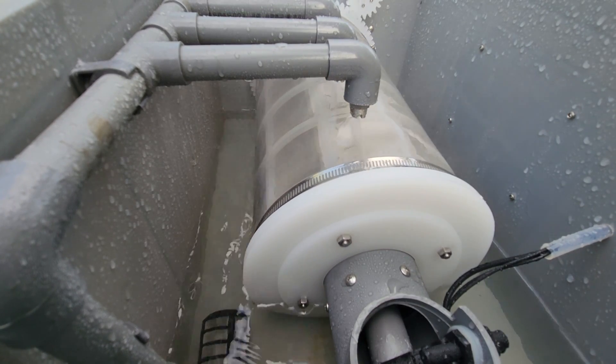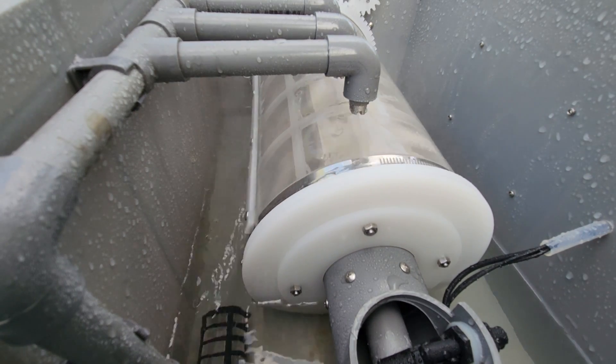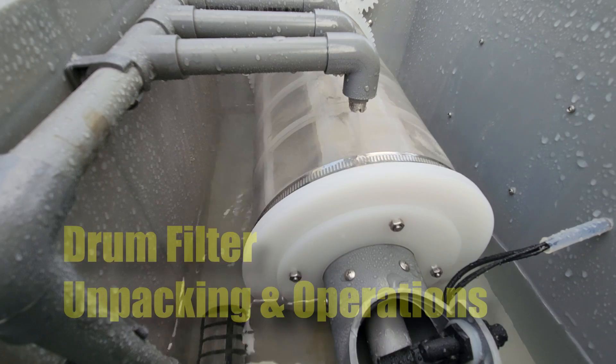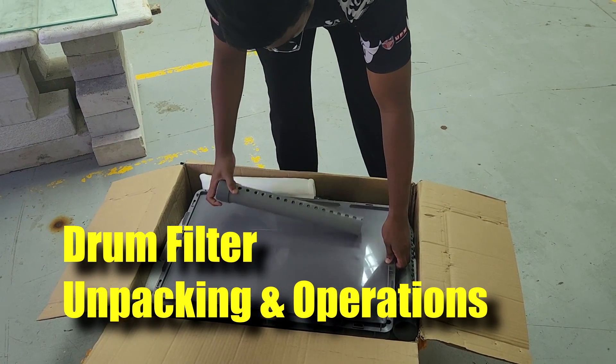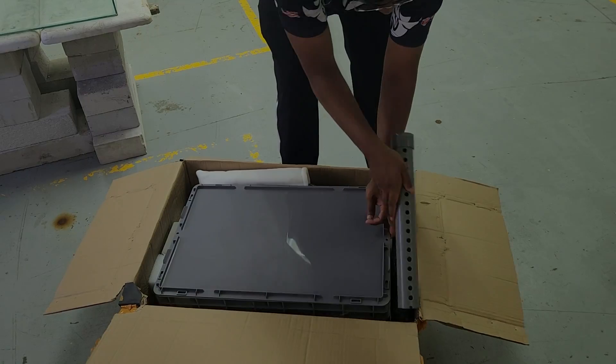Hi guys, welcome back to RS Aquaculture. This is a drum filter that you might actually use in your shrimp farm or mud crab farm in a RAS operation. In this video, I'll be showing everybody an unboxing video of this drum filter, how to assemble it, and how to run it in an actual operation. Stay tuned.